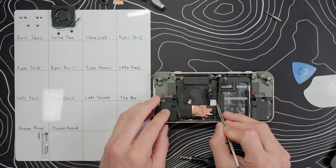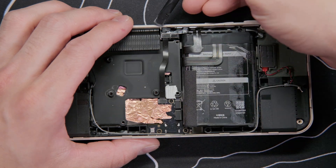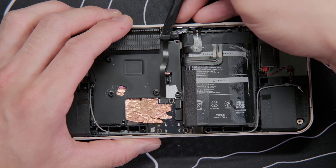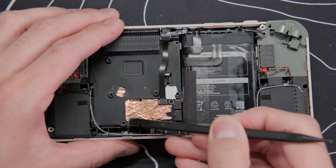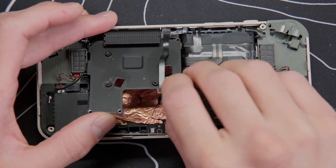Then gently peel back the Ayanio warranty sticker, or just remove it completely, and take out the five screws on the heatsink. Use your spudger to pop out the two connectors for the ribbon cable, and then gently pry up the heatsink. The heatsink has thermal paste underneath, so it will be slightly sticky to the motherboard, but it shouldn't require much force to pull off.